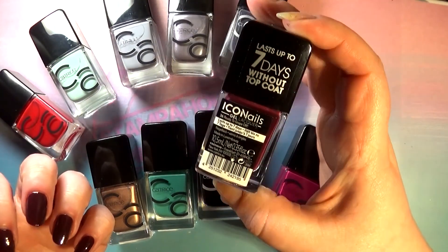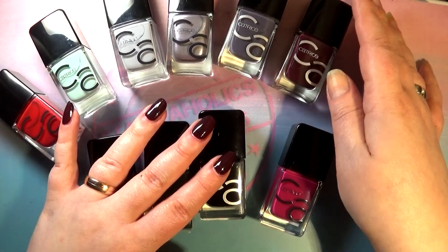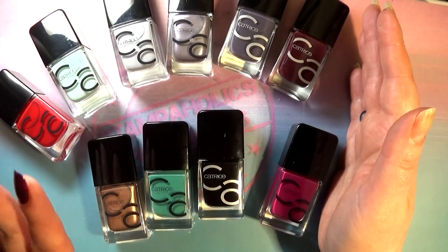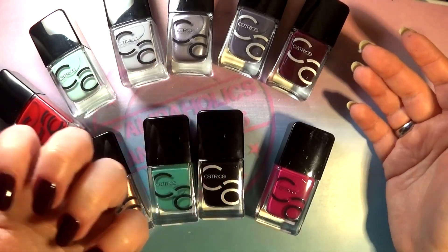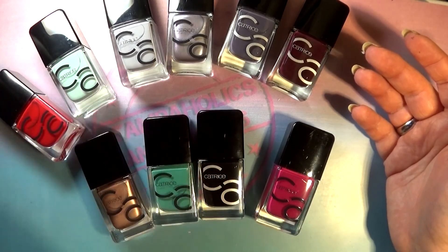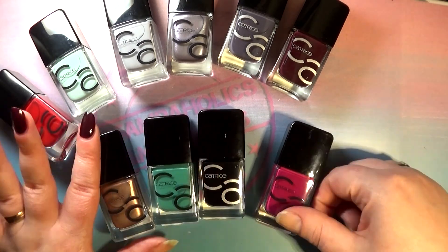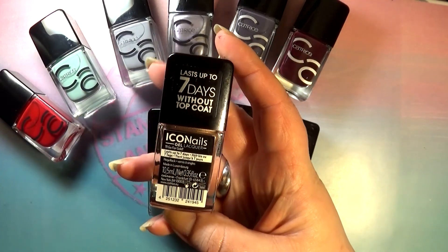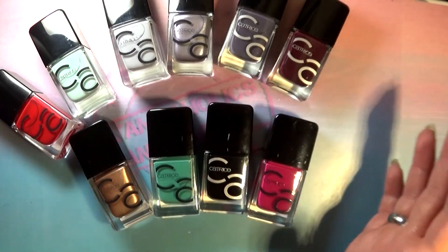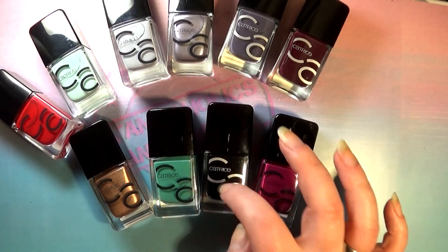Overall, across all of these polishes the formula was awesome. You saw how well they swatched and how well the brush molds to your nails — these polishes practically apply themselves. They're perfect if you're a beginner learning how to paint your nails because they're so easy to work with. That's my little review and swatches of these Catrice Icon Nails polishes. They are well worth the money — they're around 3 euros here in Germany, which is a very affordable price for such a good formula and such a great wand.